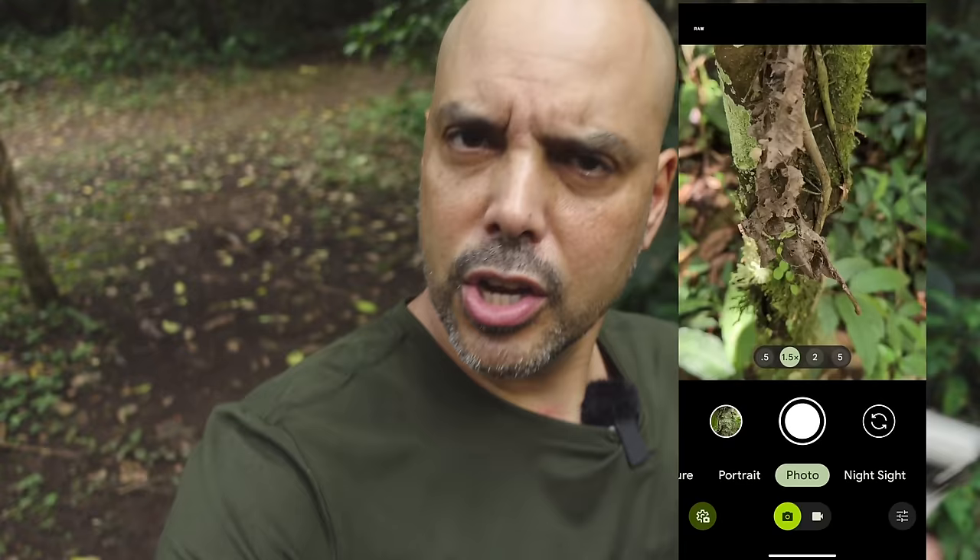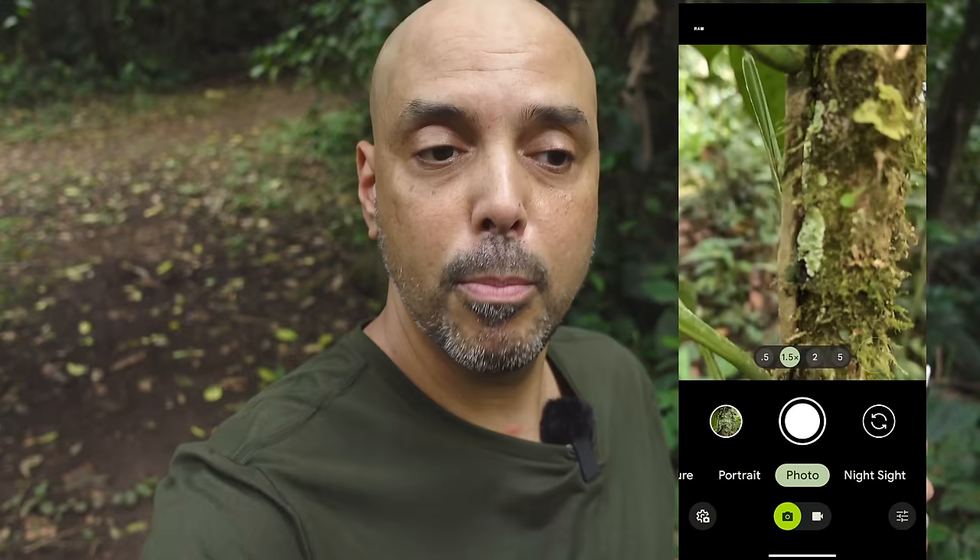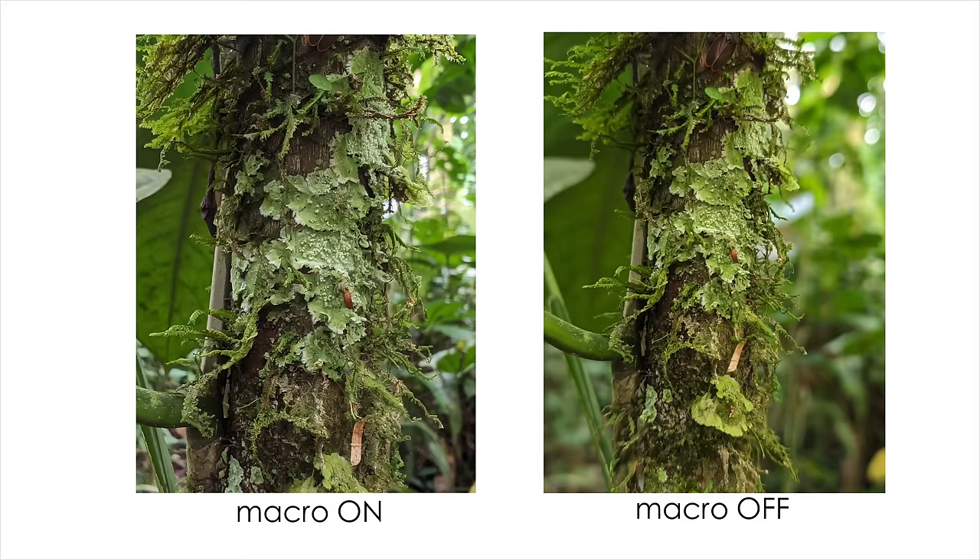Something else you might want to do is turn off macro auto. The camera will usually, if you get close to something on the Pixel, automatically go into macro mode. And that's not always the look I want. So I actually go into the settings and sometimes turn off macro mode. If you get close enough with this lens, you actually get a very nice look — sharp close-up photos but the background is blurry without being in portrait mode. So try turning off your macro mode when you're getting close to things.